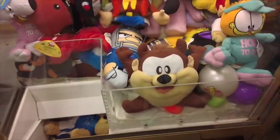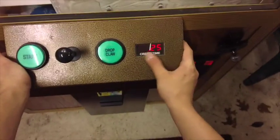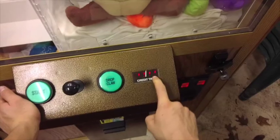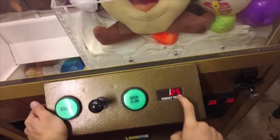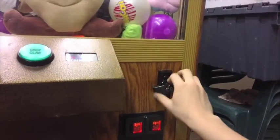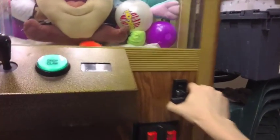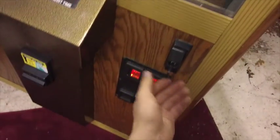You get your standard start and drop claw buttons right here. You got your credit and time display right here — it's at 25 cents a play. I'm going to show you guys how to change that in a minute. You got your standard traditional bill acceptor and coin mechanism right here. This locks and opens up the machine.